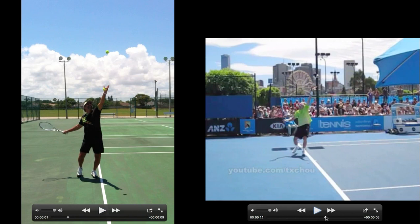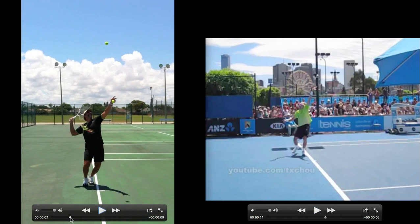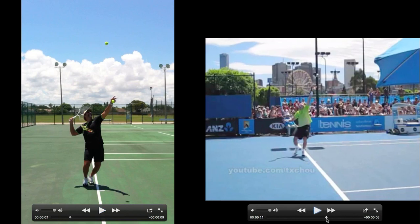We're about the same spot — John Isner is bringing his right foot up to his left foot, the toss has gone up. Now we're getting closer to the trophy pose here, and let's pair that with John Isner.